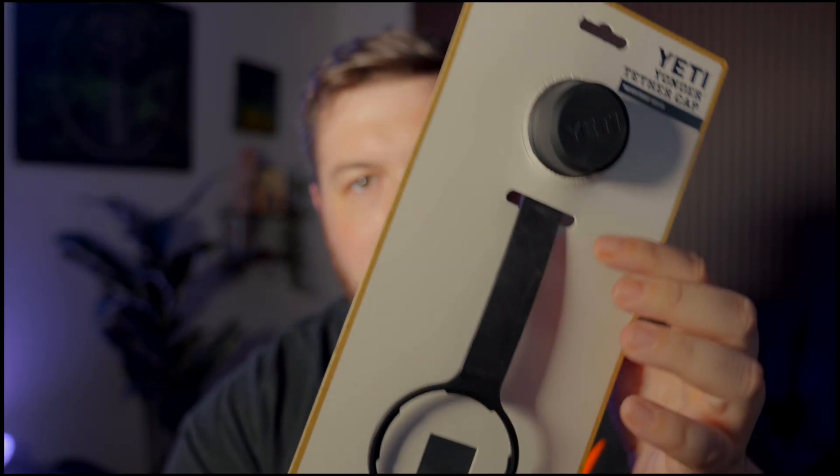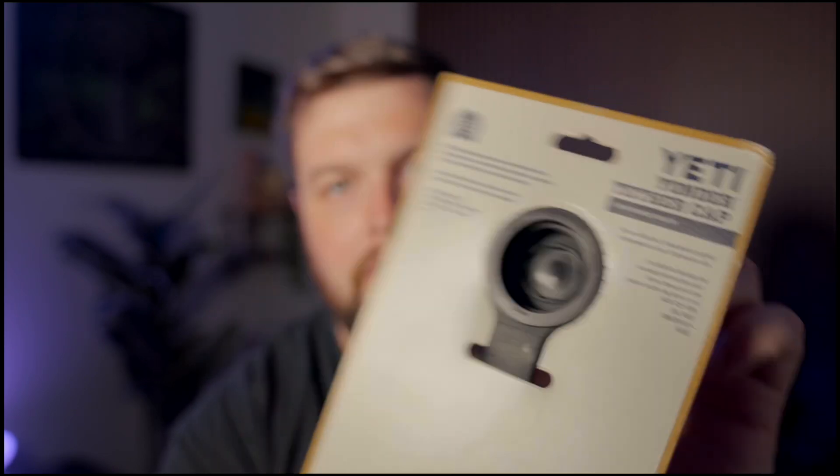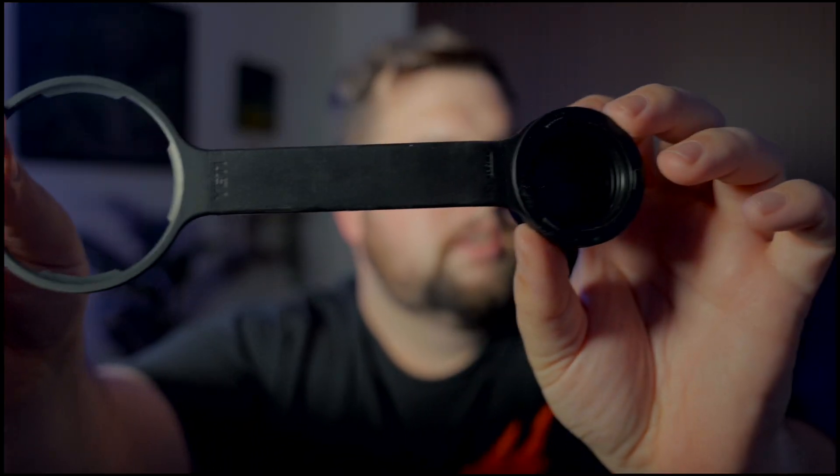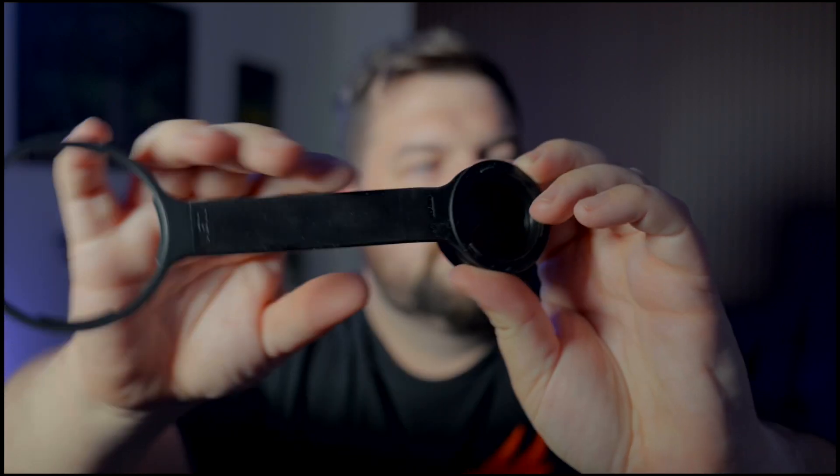I'm actually gonna open this first real quick. Not much going on with the packaging here — it's just the cap itself and then a little bit of information on the back and on the bottom. It should be easy to open — yeah, just cardboard.